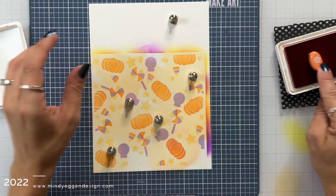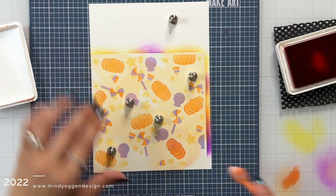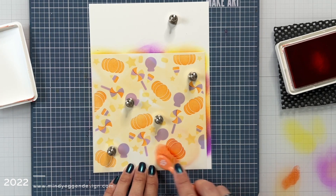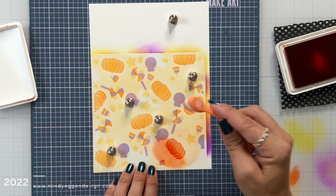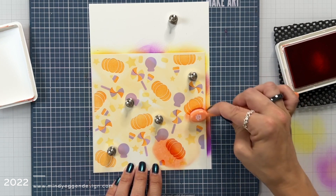This is the Mandarin ink — a really dark but bright orange that I'm applying to the bottom of each of the pumpkins with a smaller blending brush, going about halfway up the pumpkin.